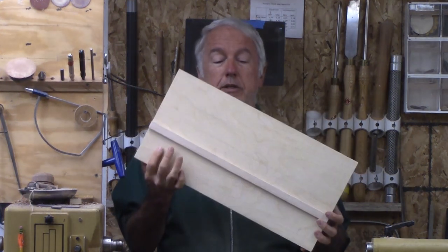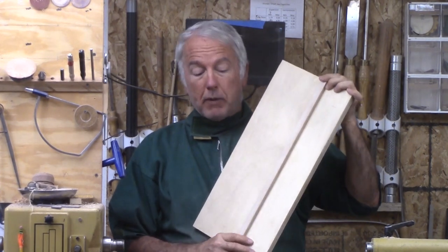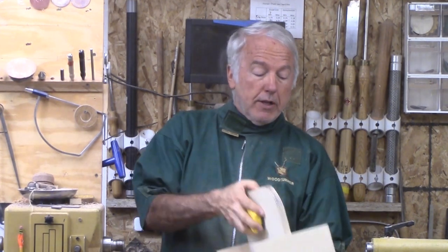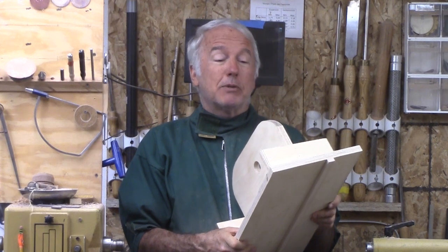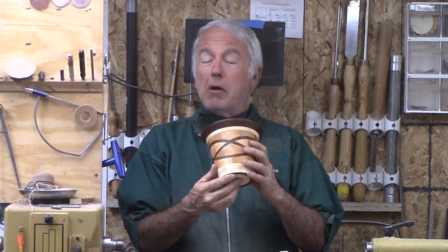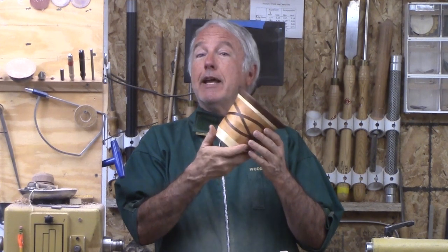I'll be showing that process in this video. The bandsaw jig consists of two parts: a simple table with a board that will ride in the miter gauge, and a top part that can mount the chuck. Rather than any fancy mechanism to align them, I just hot melt them together at the angle and position I want. I can make three-loop, four-loop, five-loop, whatever I want — all regular in the process. This will probably become my signature series because I don't think anybody else has done this before. Here we go with a three-loop Celtic knot in a larger vase.